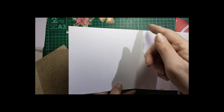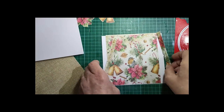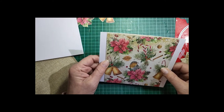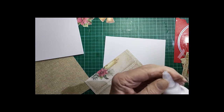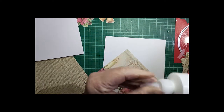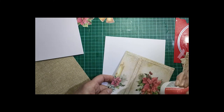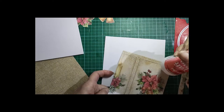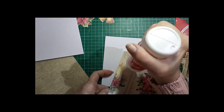So don't forget your card base is 12 inches scored at 6 inches to give you a 6x6. The first thing I'd like to do is stick this piece of card down here, because I do need it to be dry before I cut the aperture out. I'm going to use a general purpose craft glue, making sure it goes right into the corners. It shouldn't take too long to dry, but it really is important that it's reasonably dry before you cut into it.